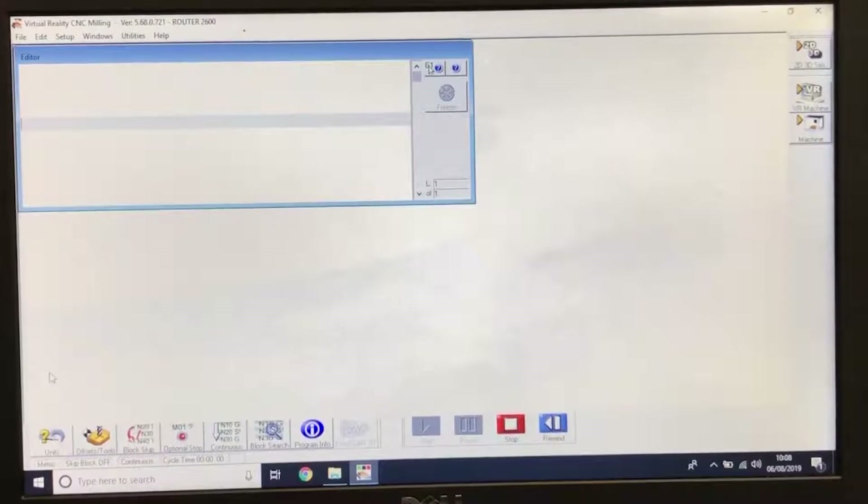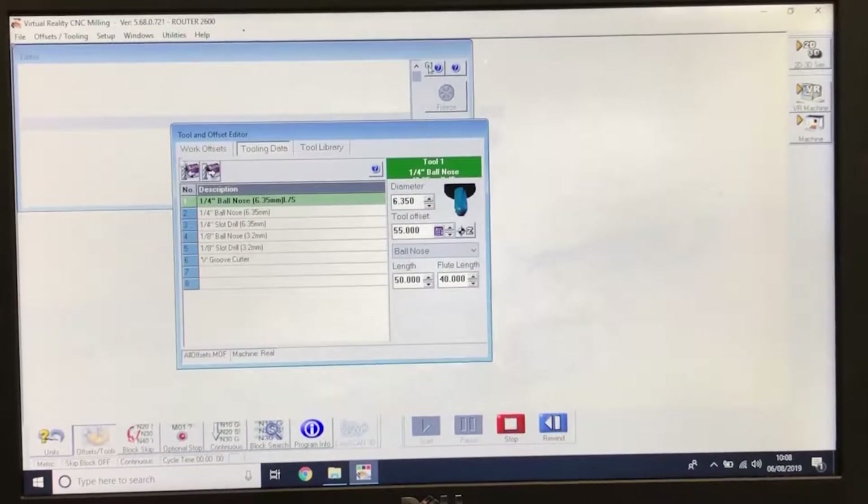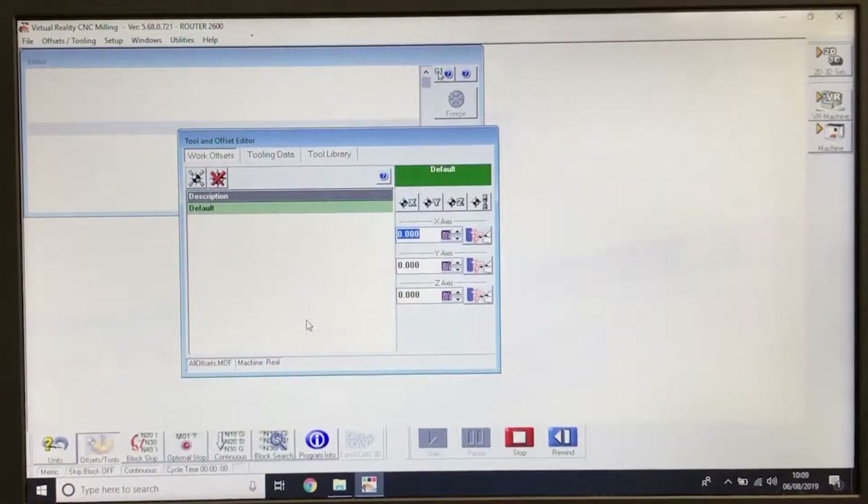In VR Milling we're going to open up the Offsets and Tooling window. With the tools now set, we're going to open the Work Offsets menu at the top.